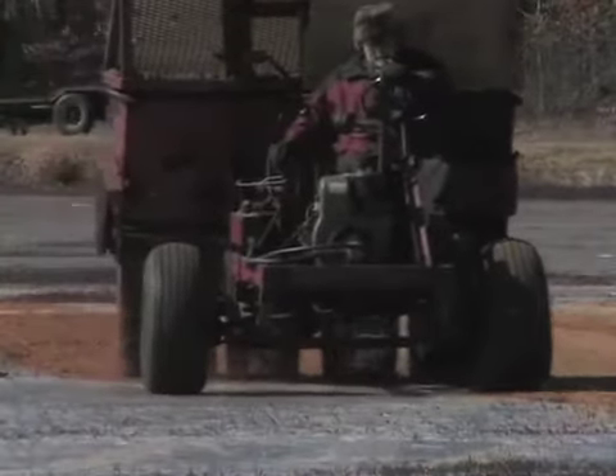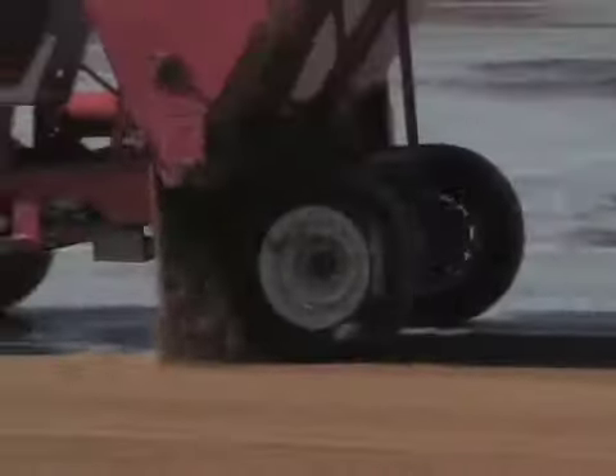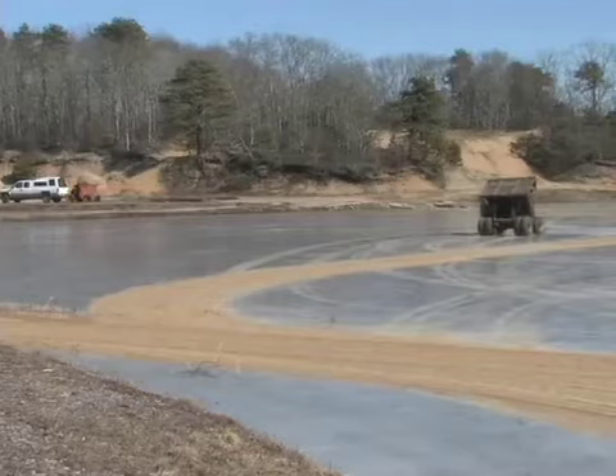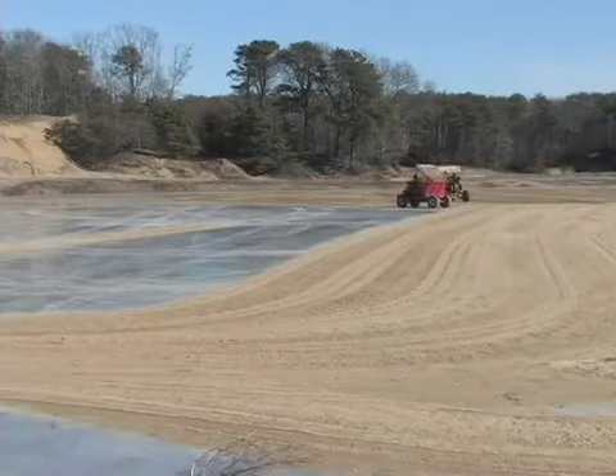One of our worst problems when we sand is the sand lays on top of the vine and mats it down. If you go over three quarters of an inch of sand there's a good chance you're going to mat the vine down, and you'll have to either keep flooding the bog and try to knock the vines up through the sand in the water, or go out with rakes and just pull them up through the sand.